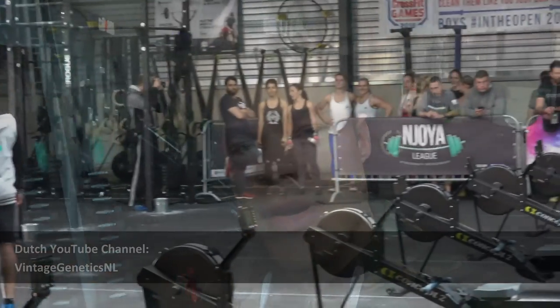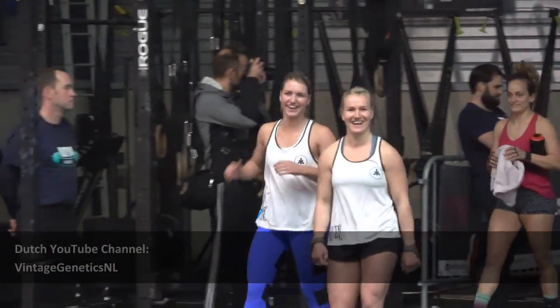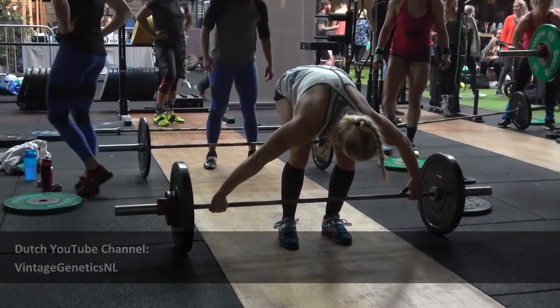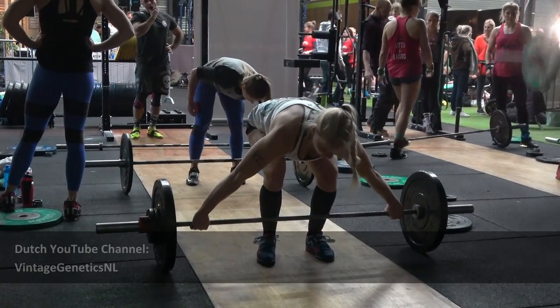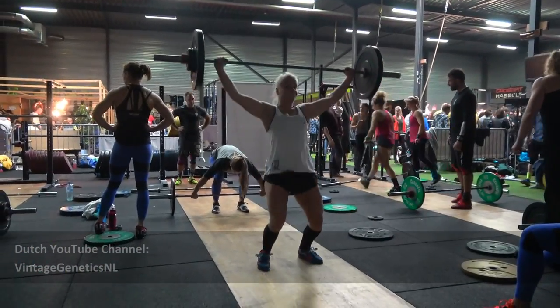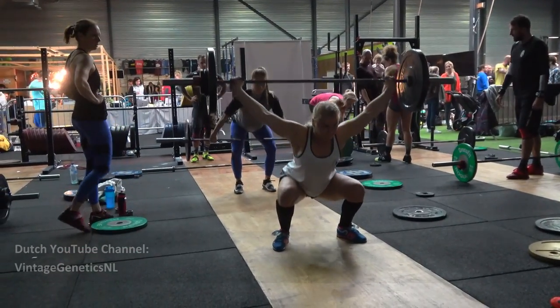I want to thank you for watching — a lot more videos are coming. I'm soon starting a Dutch Vintage Genetics vlogging channel called Vintage Genetics NL, which my girlfriend and I will run. On this channel I'll focus more on knowledge: bodybuilding, workouts, nutrition plans, and supplements. The other channel will be more vlog-style, day-to-day content. Head over to Vintage Genetics NL, subscribe, and stay golden.